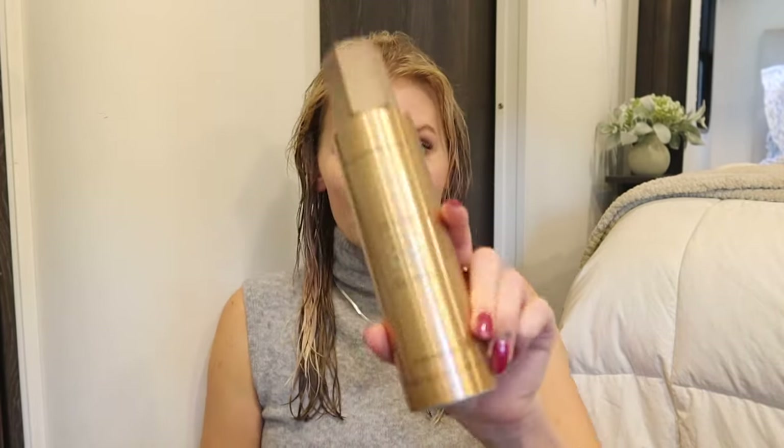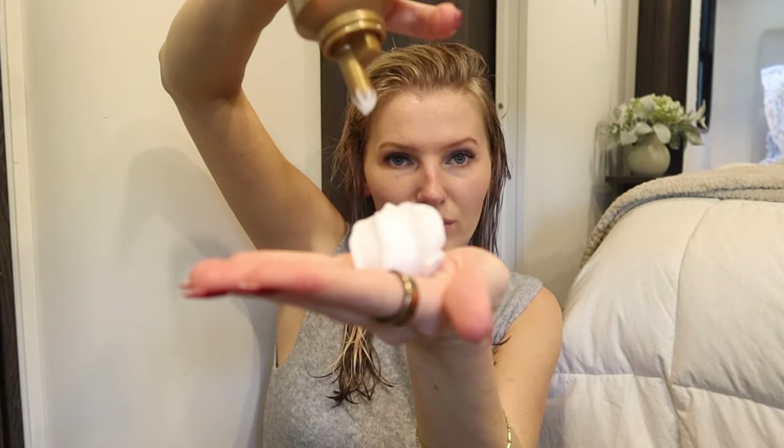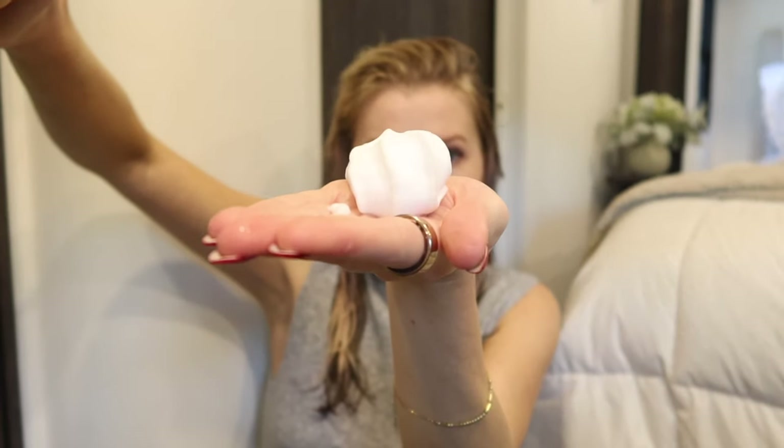Next I go in with the Glam Mousse, which is basically an all-in-one for me — it replaced both my root lifter and thickening spray. I do about one golf-ball-size amount, nice and fluffy, and distribute it through the hair focusing on the crown area, not so much on the extensions since they don't really need extra volume. Every time I use this it reminds me of my aunt's house — it's crazy how scents can be so nostalgic and transport you to a memory.